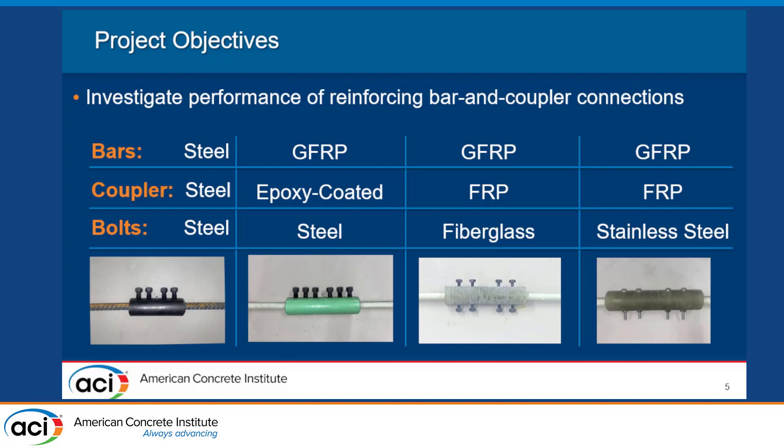The main objective for this project was to investigate the performance of different coupler and rebar setups. We tested four different ones. The first was a baseline steel test — all steel bars, bolts, and coupler — just to see how it compared to our other setups. Our first corrosion-resistant type was two GFRP bars connected with an epoxy-coated coupler, which did have steel bolts. For the steel bar/coupler/bolt setup, we followed the manufacturer's recommendation of tightening the bolts to 40 pound-feet, using a torque wrench to be precise.